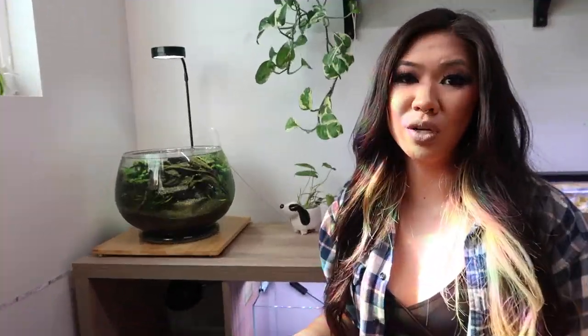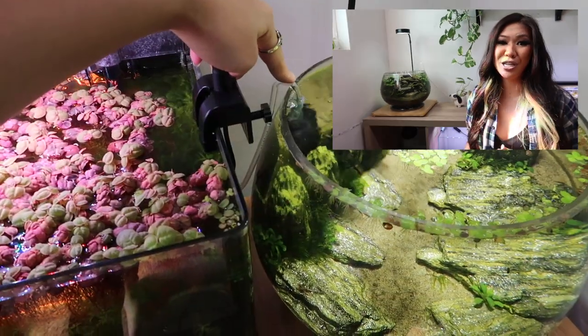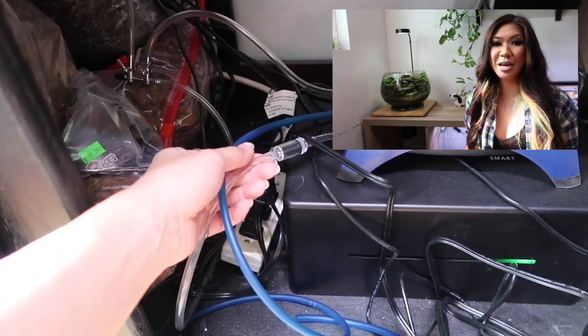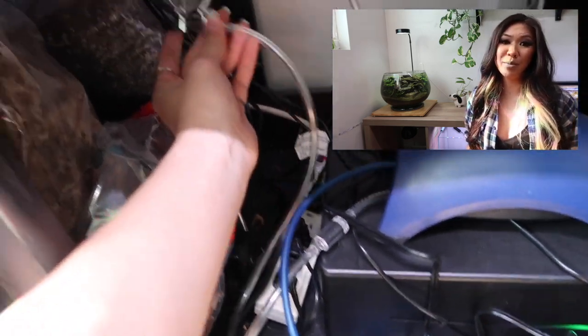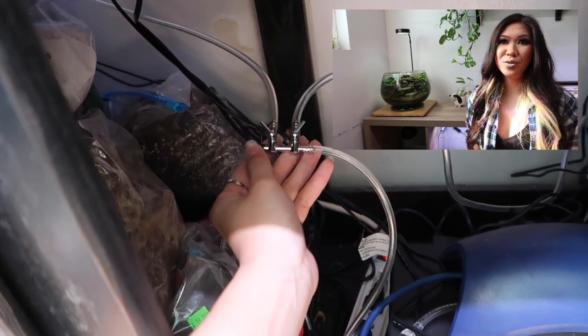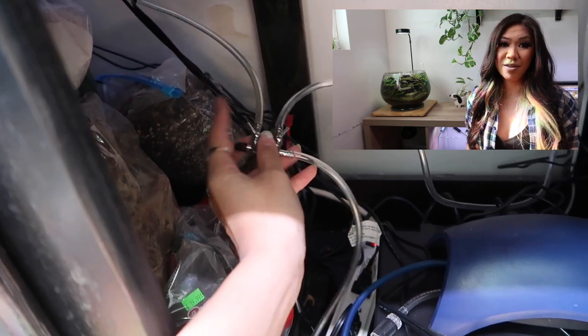If you don't know how sponge filters work: there's a sponge connected to airline, and that airline is connected to an air pump. The air pump sends bubbles through the tube in the filter and it creates a suction which brings the water through the sponge and out through the tube on top. With my bowls, I have them filtered from the same air pump under the cabinet — it's a dual pump but I'm only using one side.